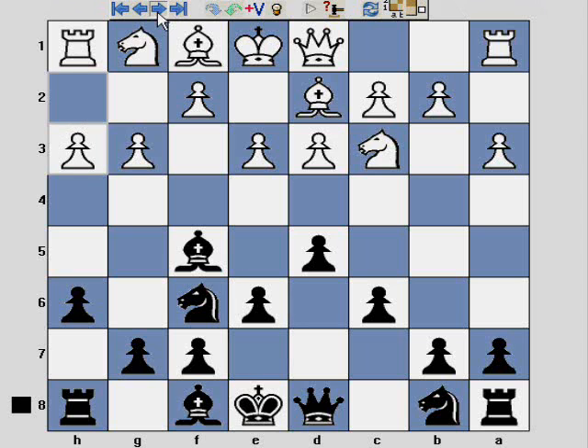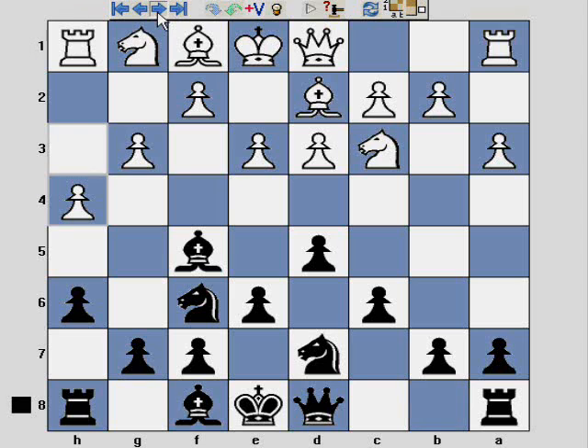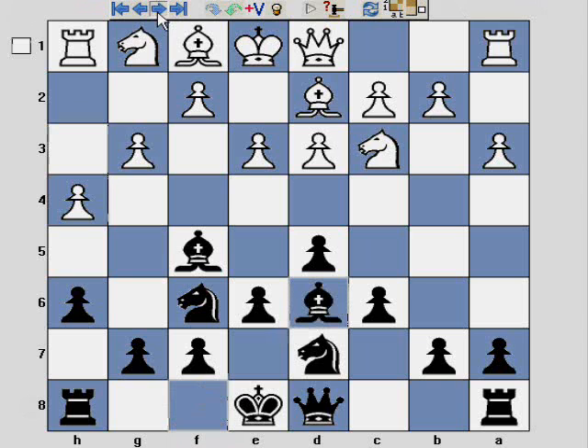The game continues e6, h3 — and once again White does nothing to accelerate development; it's another unnecessary poor move. Then Nbd7, h4. At this stage I have absolutely no idea what White's doing, but it's useful for the purposes of choosing this game because it allows me, by playing Bd6, to really get the classic London system set up but with colours reversed.